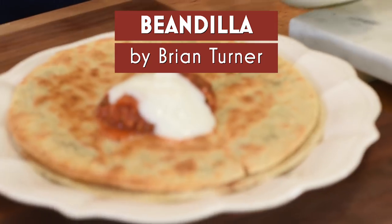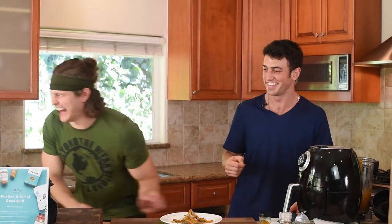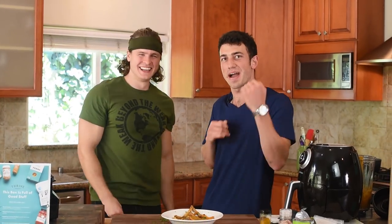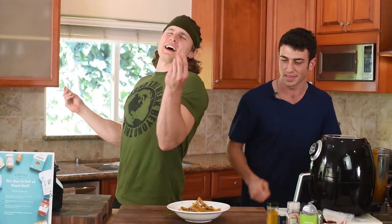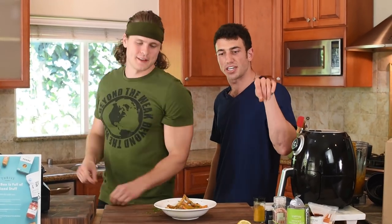We even snuck the bean dia into his show — the bean dia is a real deal, it's published. Trying Vegan with Mario. If you enjoyed the video, give it a thumbs up, leave us a comment, and subscribe if you're not subscribed already.